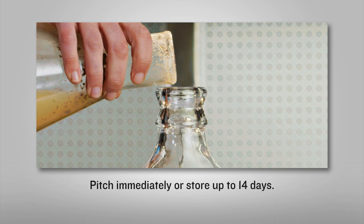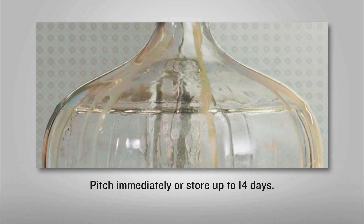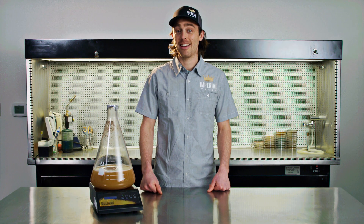Now you are ready to pitch. You can either pitch the entire contents into your wort immediately, or you can store it in your fridge for about 14 days before pitching. Always remember to sanitize anything that will come into contact with your starter. There you have it — your first starter. Happy brewing!